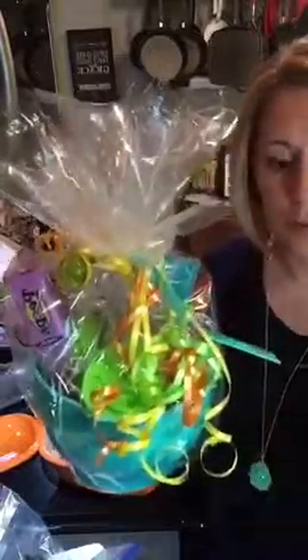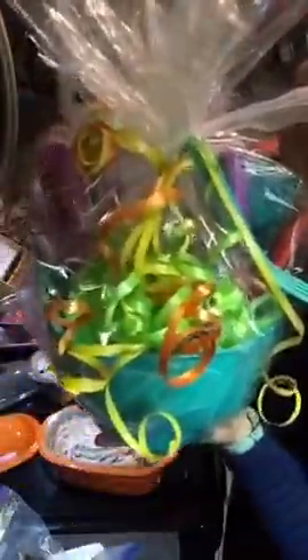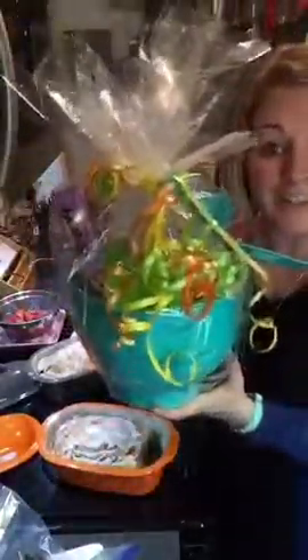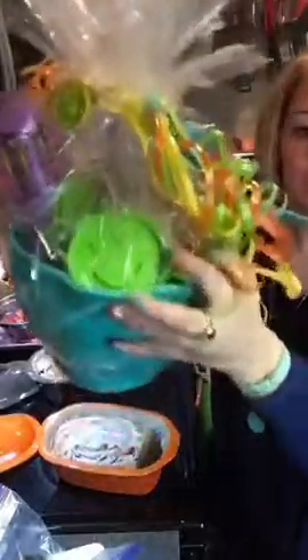The kids baking set retails for $64.50 and it comes with the bowl, four measuring scoops, the measuring cup, the scraper, the little blue spatula, the emoji cookie cutters, and some recipe cards. My friend Laura actually put it in the bowl and wrapped it up like an Easter basket — isn't that fun? I threw some Peeps in there, but you can throw some Play-Doh in too because those emoji cookie cutters are great for Play-Doh as well as making cookies.